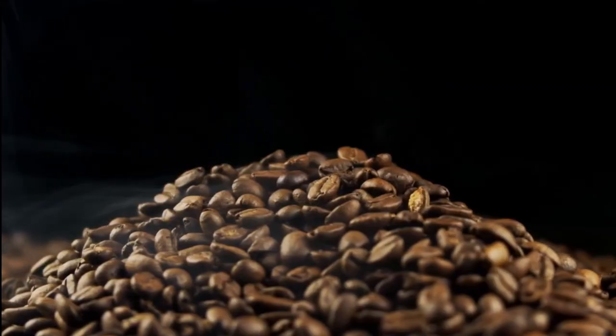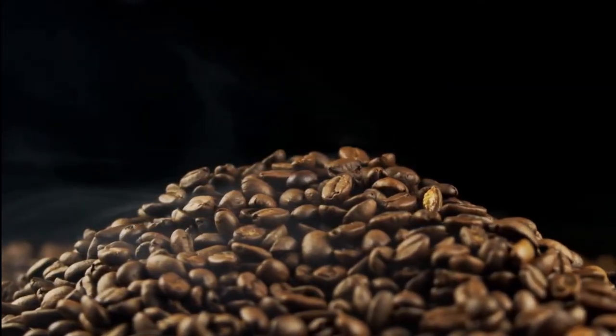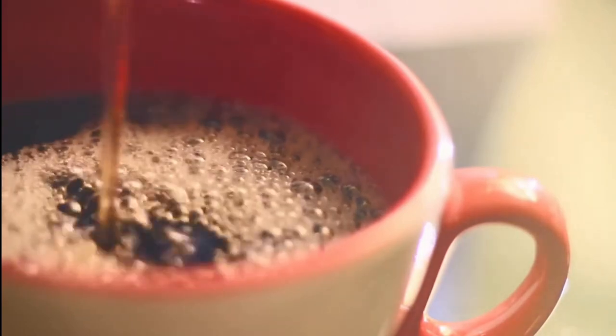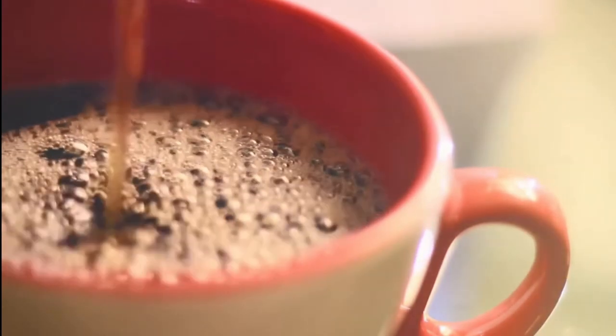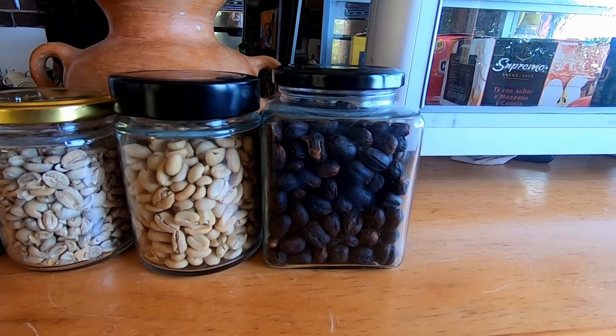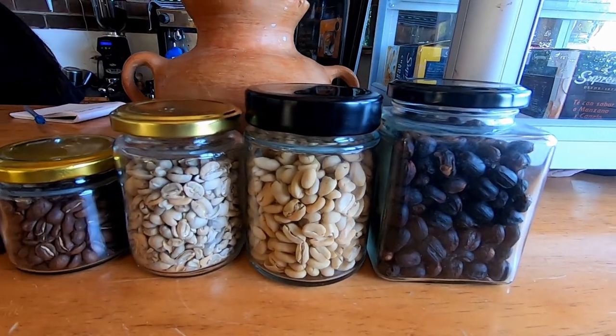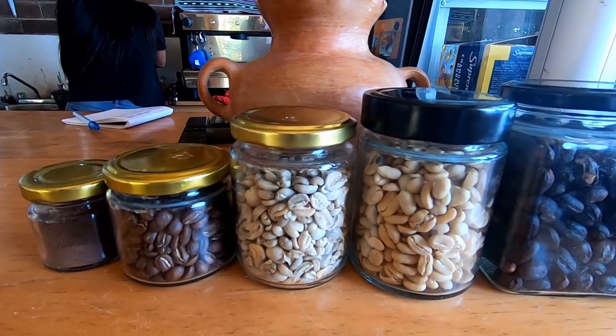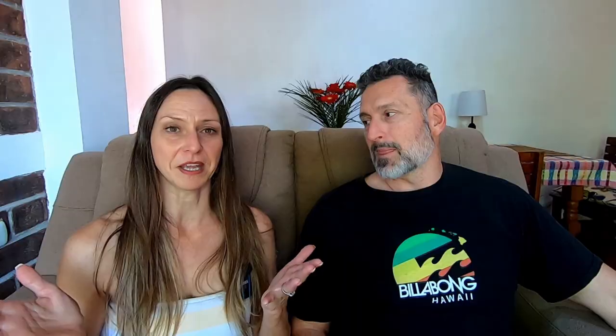If you're new to this channel, you might not be aware that we travel full time, and as such we're always interested in making a good cup of coffee wherever we are. We have to travel with certain items that ensure we make a good cup of coffee wherever we are. We'll leave listed in the description below several of our must-have coffee items that are in our luggage at all times — they're really lightweight and travel well. We can take them to any Airbnb, apartment, or hotel anywhere in the world.